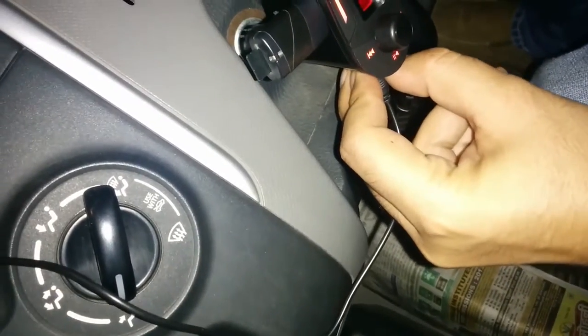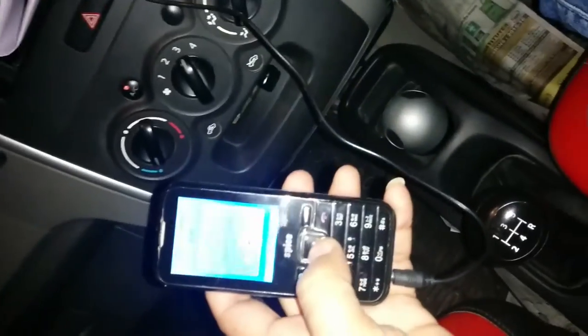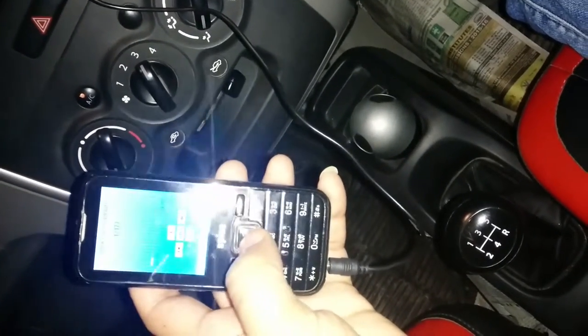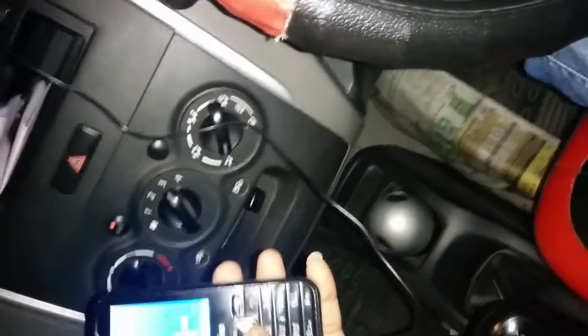Now I am going to put the aux cable on my second mobile. You can see my system is okay, but your device is not working.